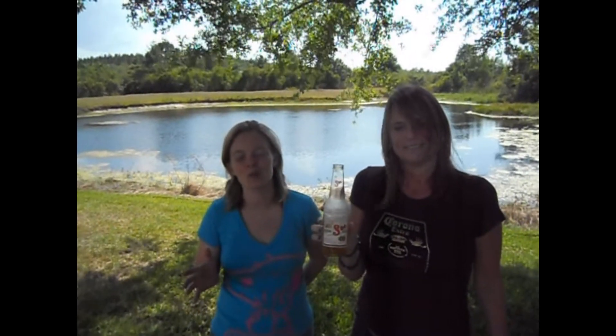Happy Cinco de Mayo, craft brew blog fans. We're excited to be here trying a Mexican beer. It's a little outside of our normal craft beers, but we decided for the holiday we would do something different. We've got the Sol — it's a light beer from Mexico.